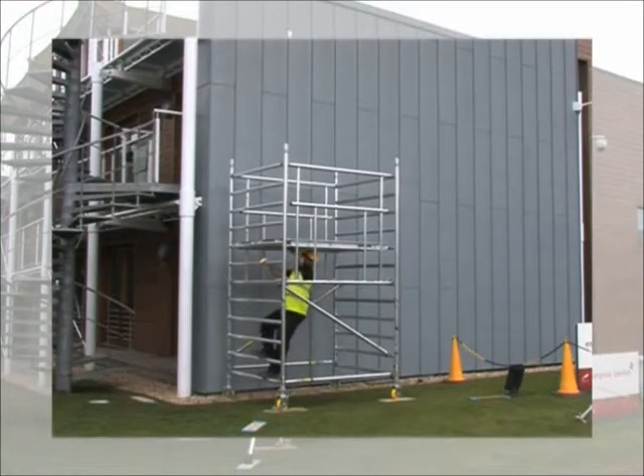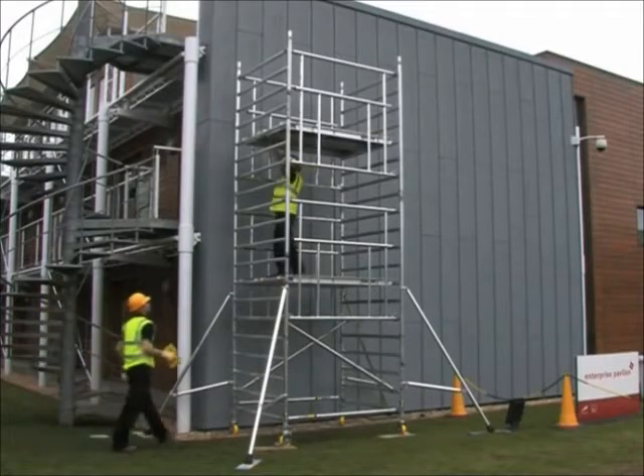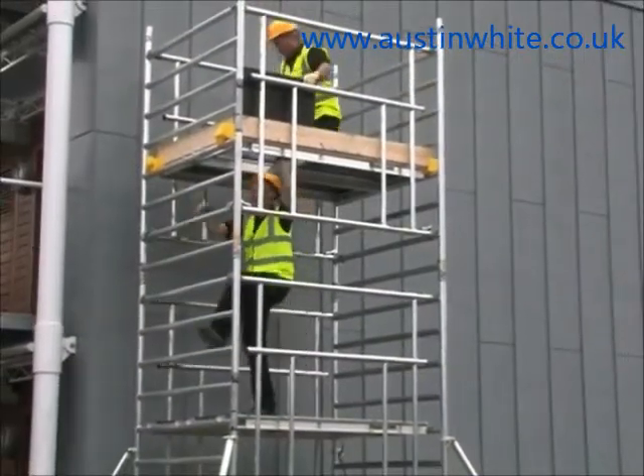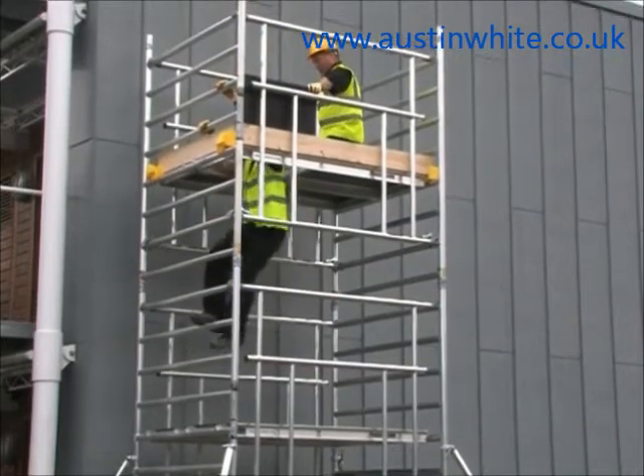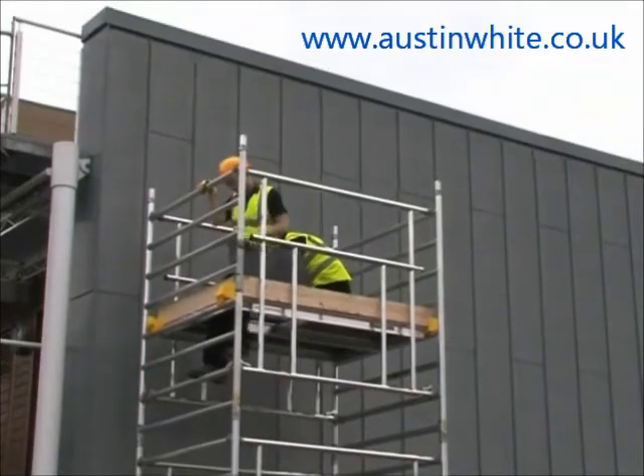The structurally rigid BOSS Camlock system provides the user with a large unrestricted double deck at every level and provides collective fall protection for all users with no need for any overreaching during build, dismantling, or when working at any height level.